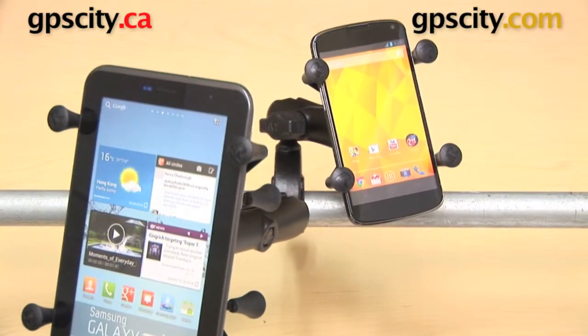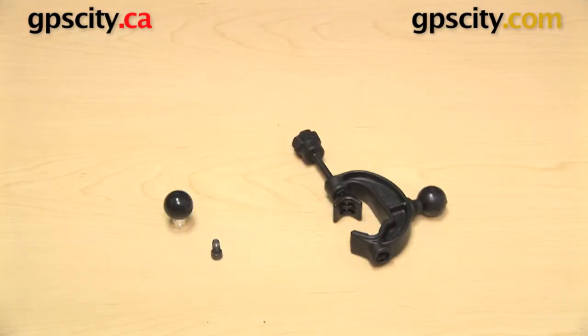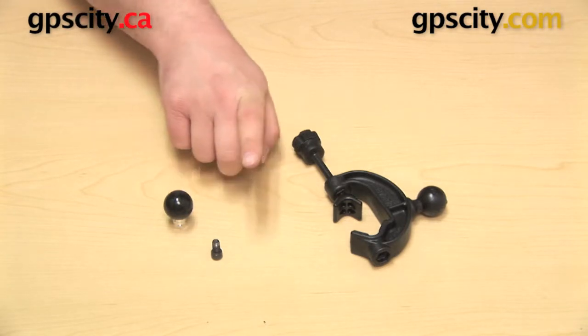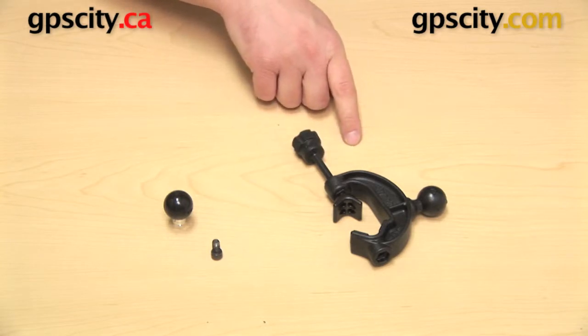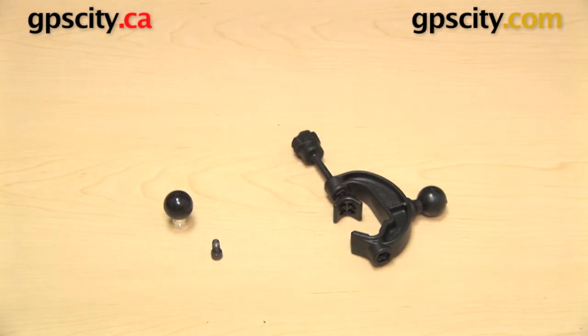Next, we're going to show you how to use this mount on a flat surface. I've removed that additional 1 inch ball from the clamp base, so we're back to the 1 inch ball, the bolt, and the base itself. Now we're going to change this mount up a little bit — instead of putting it on a railing, we're actually going to put it onto a flat surface. For that, we actually do not need this bolt, so you can just put that off to the side.